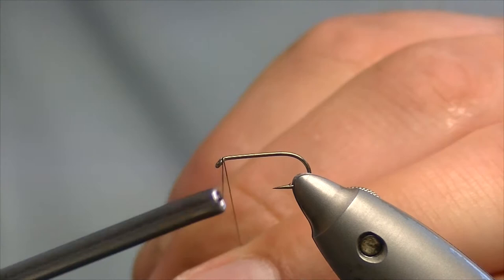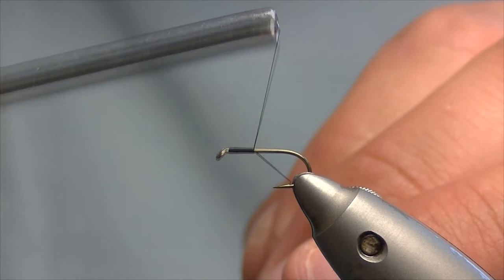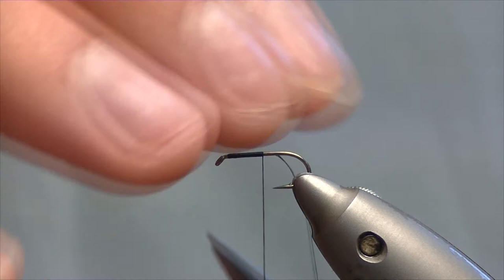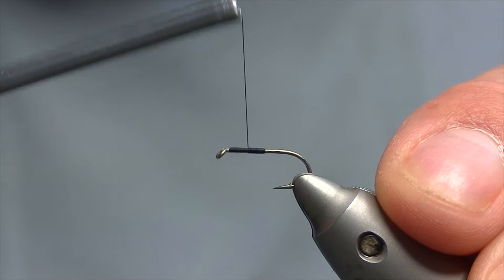So we catch on just about a millimetre, two millimetres in behind the eye and whip down about half the shank of the hook. Trimming off the tag end and we bring that back up to where we started.